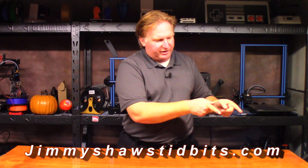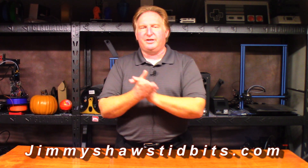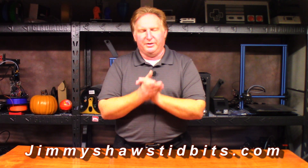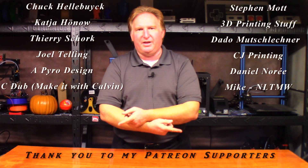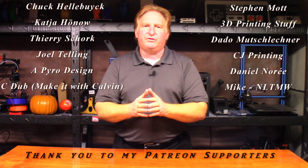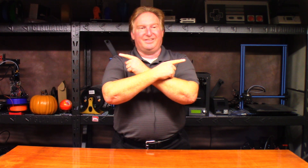Anyway guys, thank you very much for watching and I'll catch you in the next one. Please check out my website JimmyShawstidbits.com where you can purchase merchandise from my TeePublic store. Check out my Amazon affiliate link — anything purchased from one of those helps the channel tremendously. If you'd like to support the channel, please check out my Patreon link. If you like this video, please give it a thumbs up, subscribe, and check out some of my other videos. Thank you very much for watching — have a great day, take care, bye.